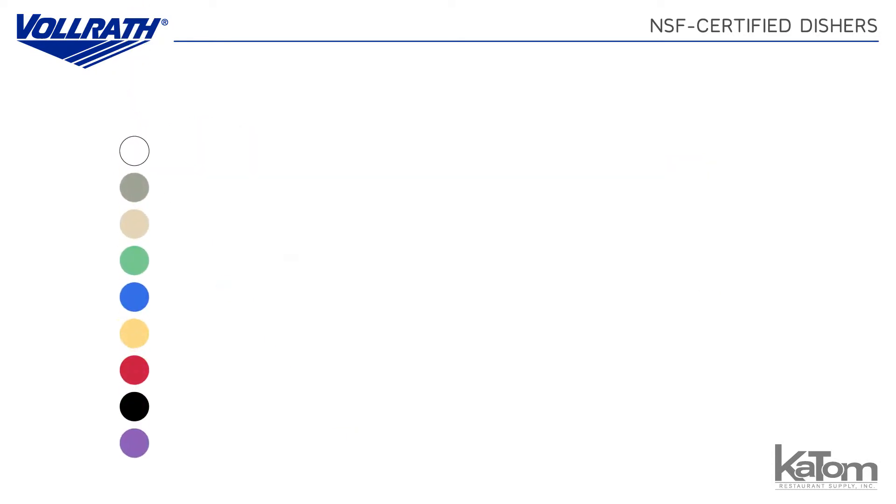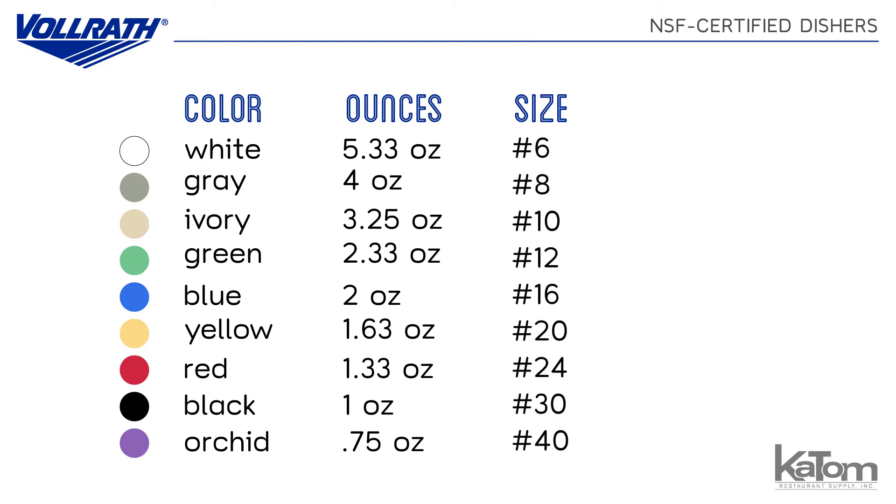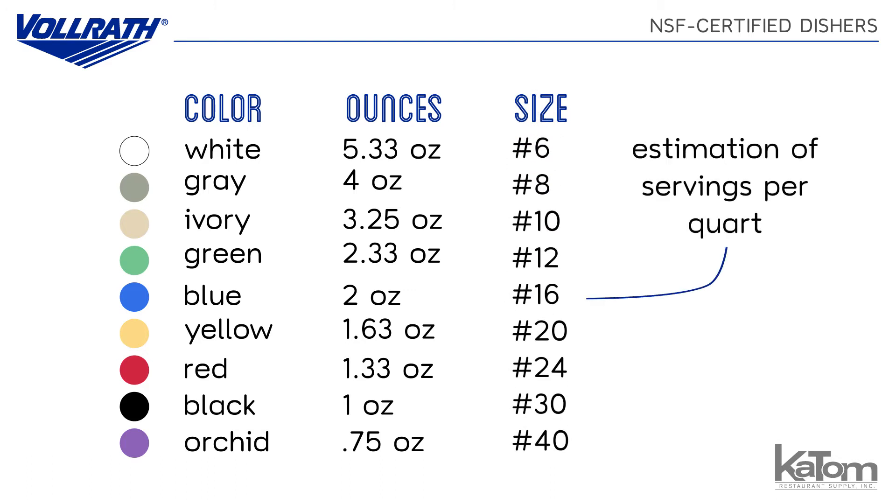To take the guesswork out of finding the right disher, the handles are color-coded with each color corresponding to a numbered size. That size gives you a rough estimation of how many servings per quart the disher will produce.